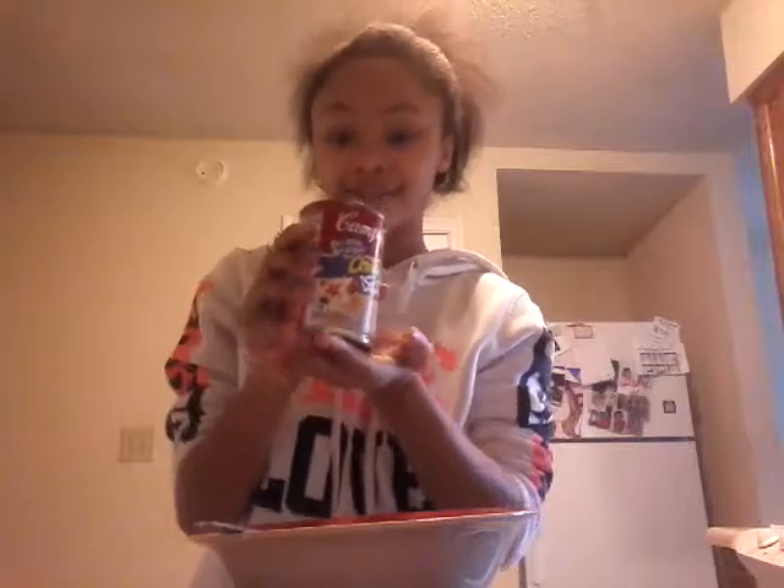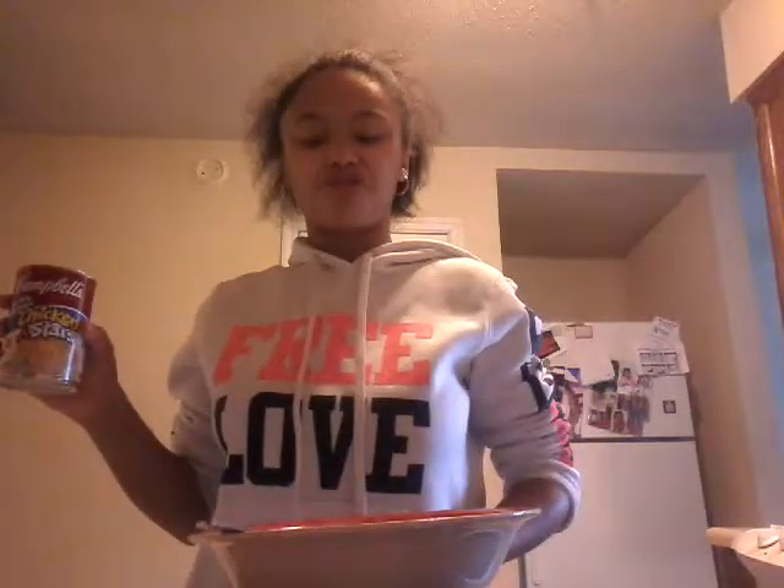This video is not gonna stop until 12 minutes 32 seconds, so I gotta move quick. Basically, depending on which chicken noodle soup you get, it's either gonna be the one where you have to open it with a can opener — my mom thought it was that kind but it's not — or it's gonna be the pull-tab one. I got the pull-tab one but I spilled a little bit.